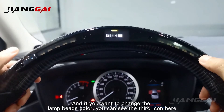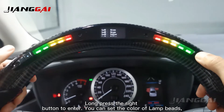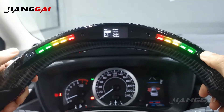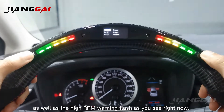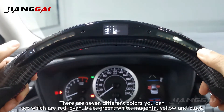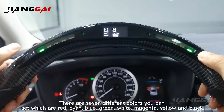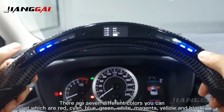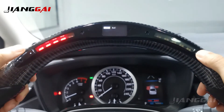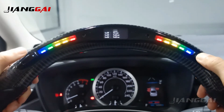If you want to change the LED bar color, you can see the 3rd icon here. Long press the right button to enter. You can set the color of the LED bars, as well as the high RPM warning flash as you see right now. There are 7 different colors you can set, which are red, cyan, blue, green, white, magenta, and yellow. You can long press the left button to set different colors for each pair of LED bars.